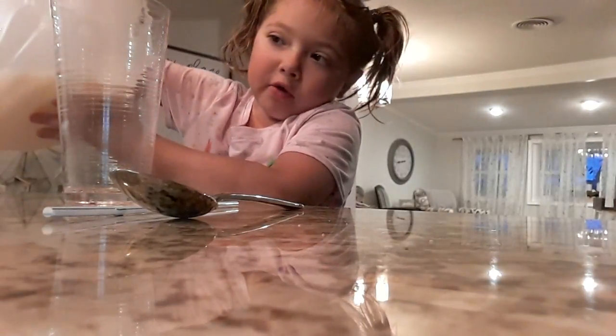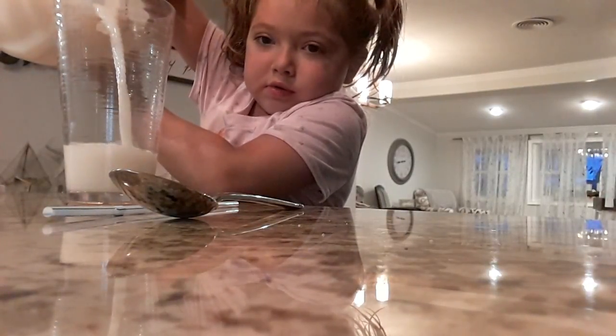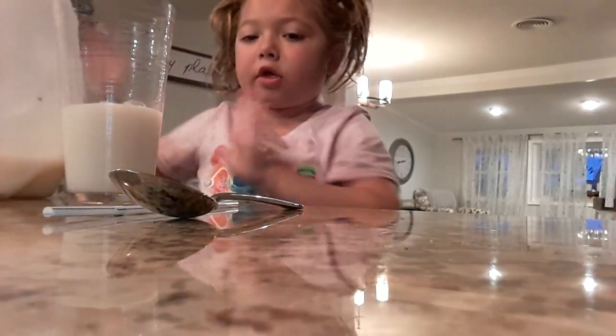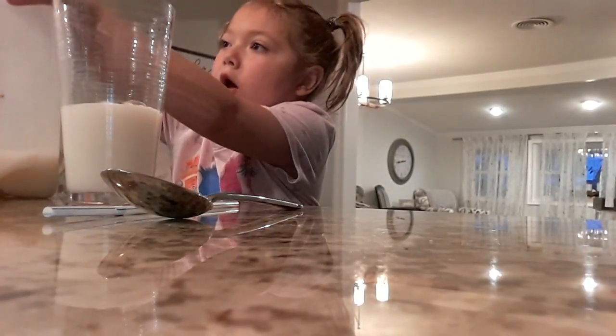So you're going to pour the milk in first. I'm going to show you how much milk to pour. That's how much milk you'll need. So then you put the cap back on your milk, which everybody knows to put the cap back on.